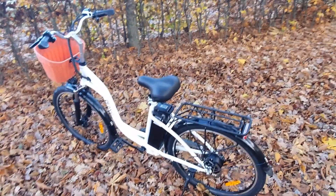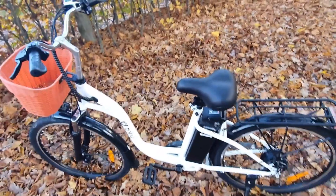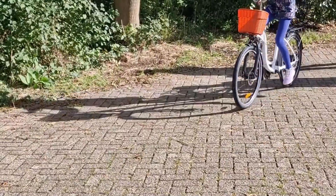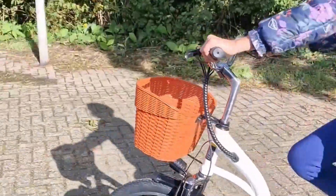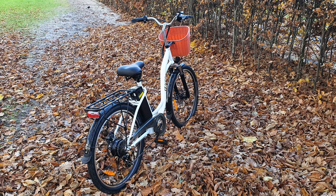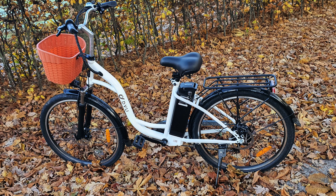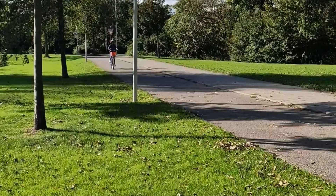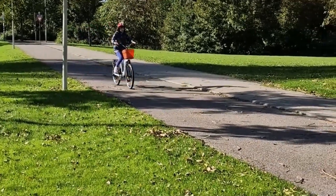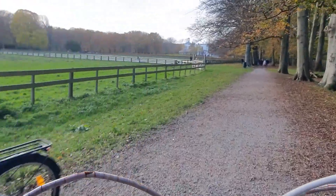The DYU C6's design takes into account the needs of the modern commuter. It's compact enough for easy storage, yet robust enough to handle the demands of daily commuting. The bike's construction reflects a commitment to quality and durability, making it a reliable choice for those seeking an eco-friendly commuting solution. In terms of aesthetics, the DYU C6 is a standout — its classic design complemented by a modern twist, making it a stylish option for those who value design as much as functionality.